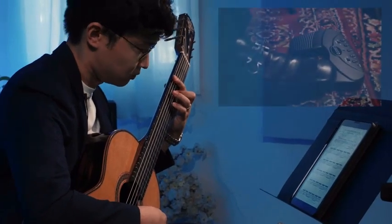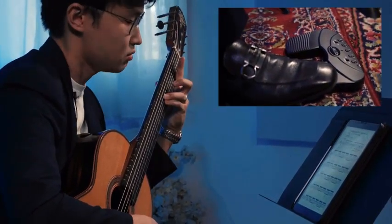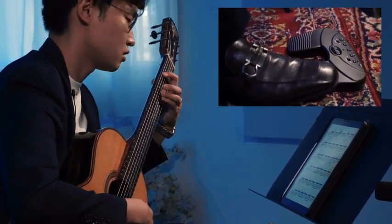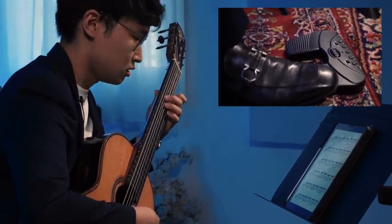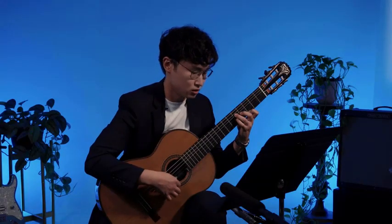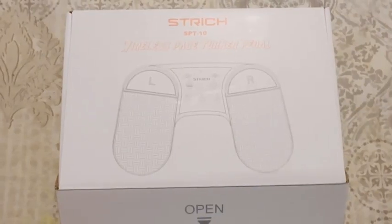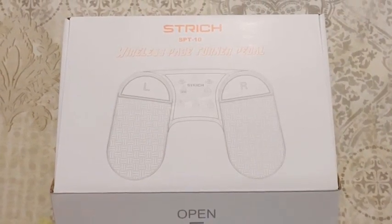The Lakato Bluetooth page music turner pedal is the perfect companion. Its compact design makes it easy to transport while its durable construction ensures reliability wherever you go. Experience the convenience and versatility of wireless page turning with the Lakato Bluetooth page music turner pedal — enhance your musical performance and take your playing to the next level with this innovative device.